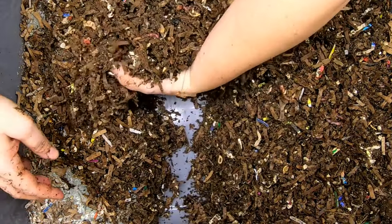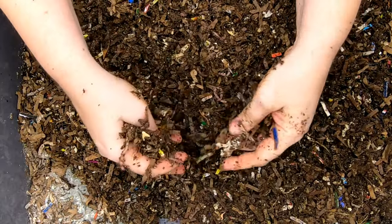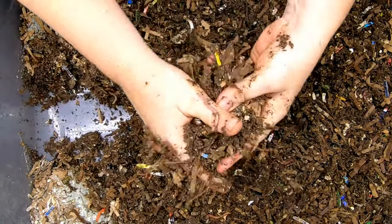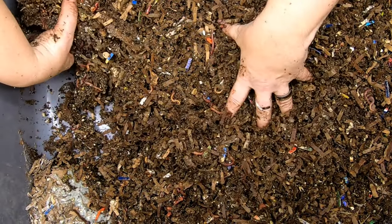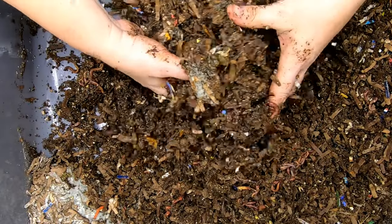So I am going to look through here and see what we've got. Now this bin was just started with my normal prepared bedding and is being fed kitchen scraps. And there's about a pound of my Red Wiggler Blue Worm European Nightcrawler mix in here.